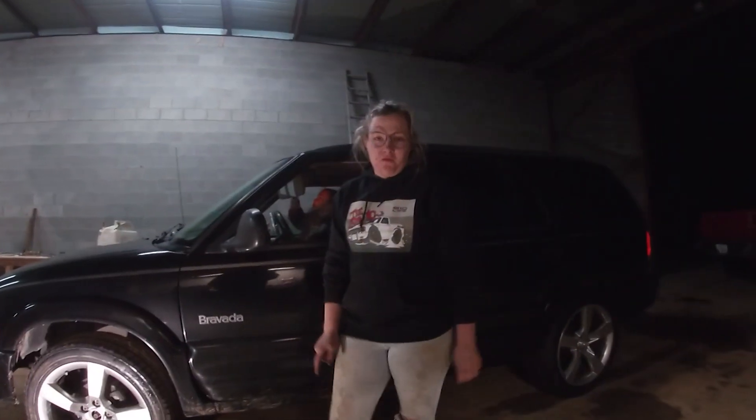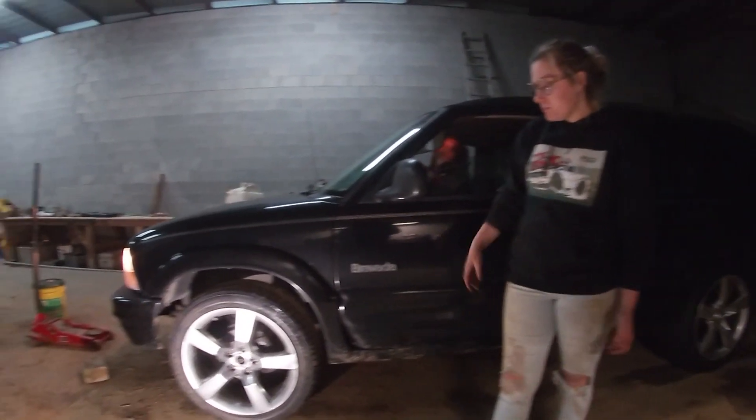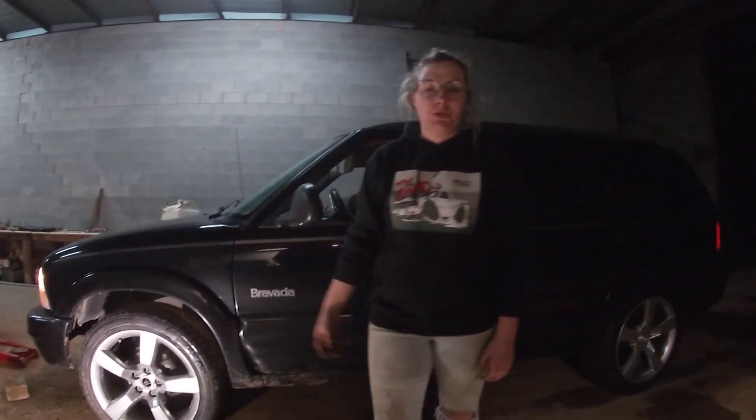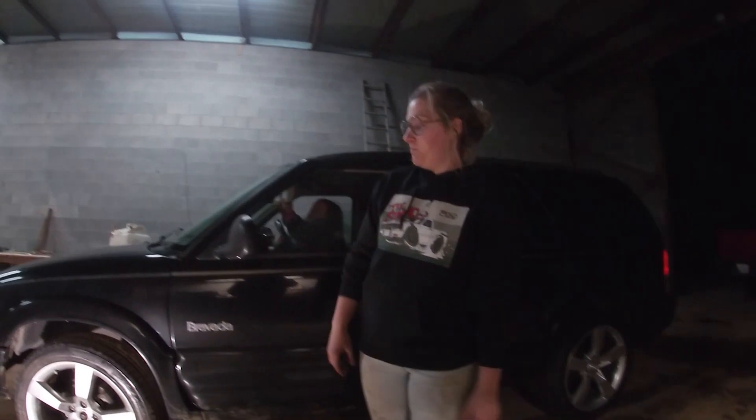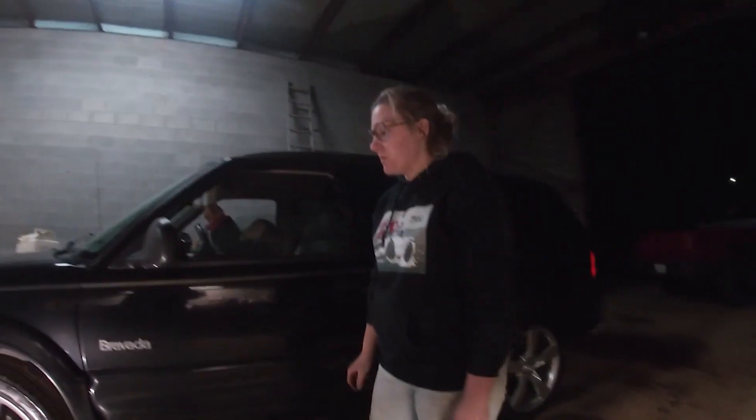So that's a wrap on our first customization on the Bravada. Comment below what you think we should do next — if you like the wheels, if you hate the wheels, if you think we should have swapped something else. Thank you for watching S10 Life YouTube channel.